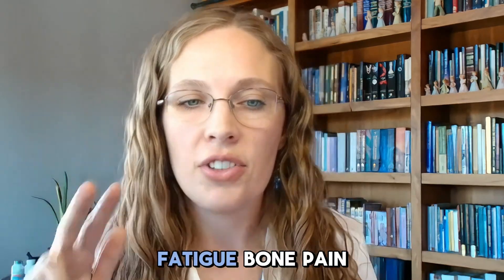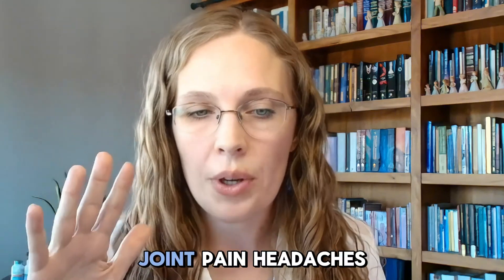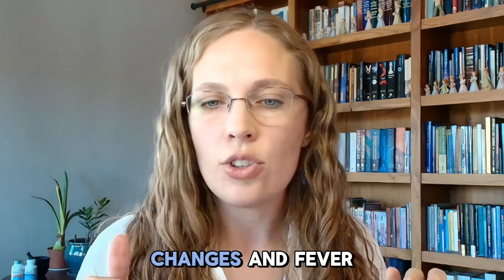These are the symptoms specific to prednisone withdrawal syndrome: dizziness, lightheadedness, fatigue, bone pain, joint pain, headaches, hypoglycemia — that means low blood sugar — hypotonia — that means low grip strength, so you're just not as strong as usual — nausea, sleep disturbances, weight changes, and fever. For sleep disturbances, some people are exhausted and stuck in bed sleeping all the time, while for others it means insomnia and not being able to sleep at night. It can go either direction.